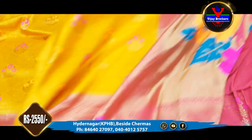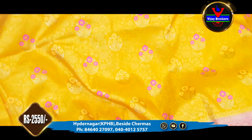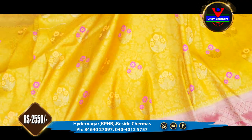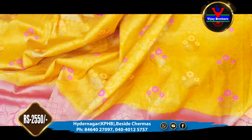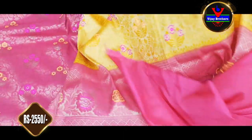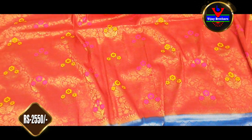You also have a designer style of blouse. It is very beautiful, very soft, and the cloth is very pure and soft. It costs only ₹2,550.